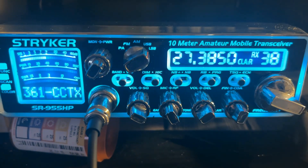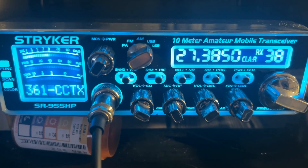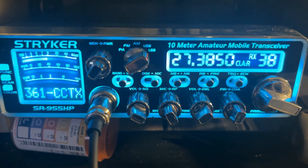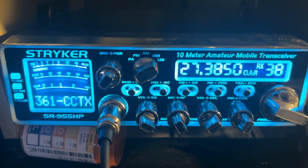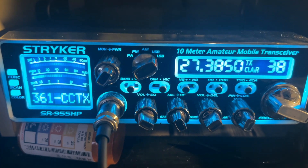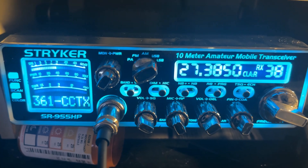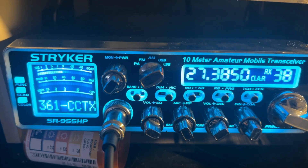You're in the red over here in the bluffs. Sounding really choice — really, really choice. Really clear audio there, 361. 10-4. If I remember correctly, this is 2-4-2, right? Yeah, 10-4. New to Corpus — not new to the radio, but new to Corpus.